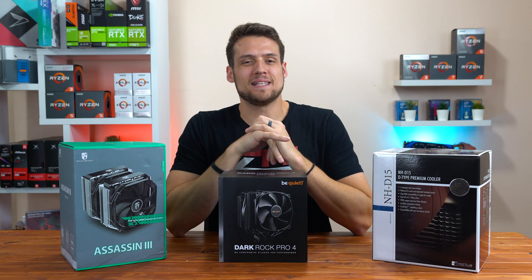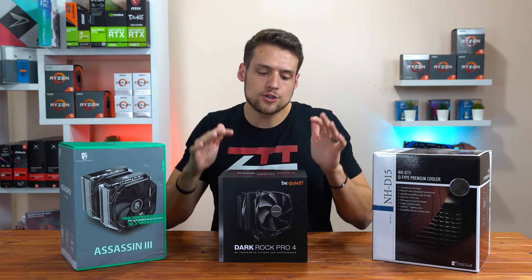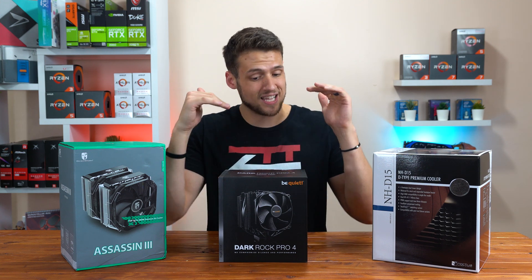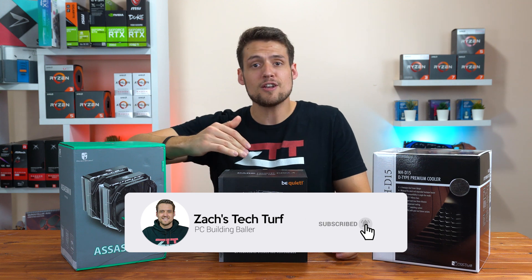Welcome to Zach's Tech Turf. Today we're going to be comparing the Noctua NHD15, the Be Quiet Dark Rock Pro 4, and finally the Deepcool Assassin 3 CPU coolers. If you're new here and you want to see other PC hardware videos just like this one, hit that subscribe button down below and also that notification bell so you never miss an episode.